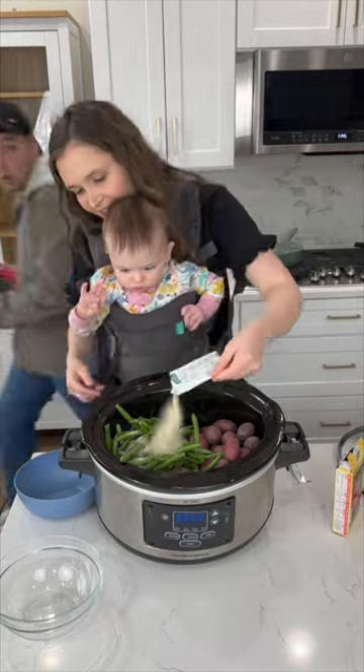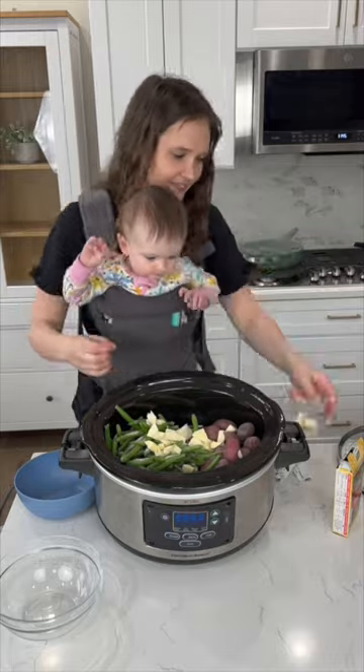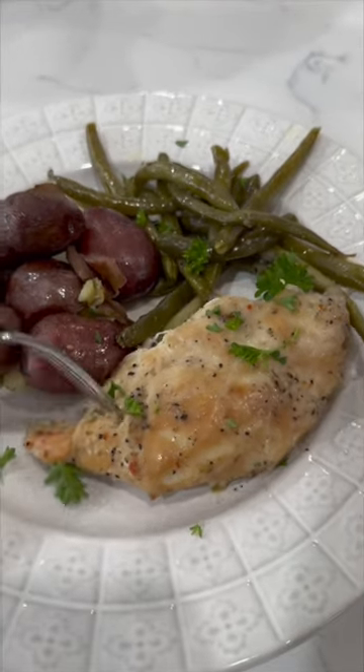Sprinkle that seasoning all over the veggies and the chicken. Then add about a fourth a cup of sliced butter all over the top. Cook this on low for six hours and your chicken will be so flavorful.